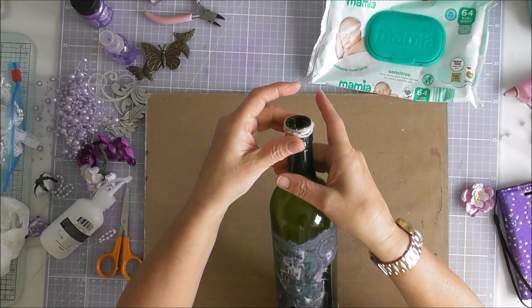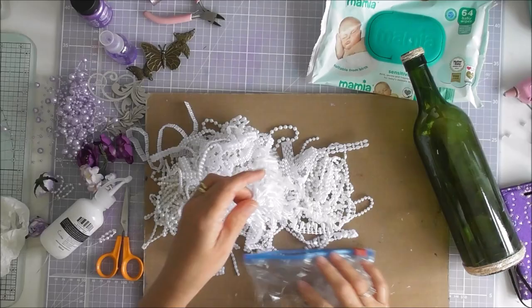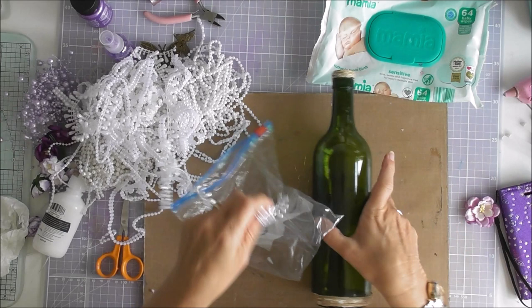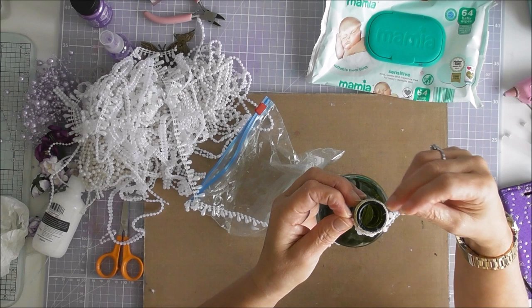Now I've got to decide what pearls to use. I quite like those ones — if I can just find the end... oh there it is. Do we do them like that? I think they look nice like that, don't you? I'll have them going down like that.